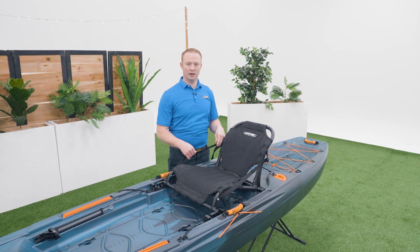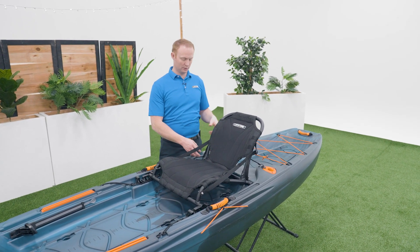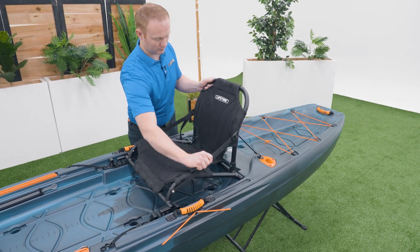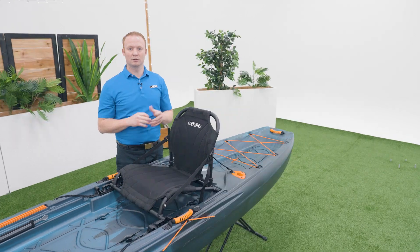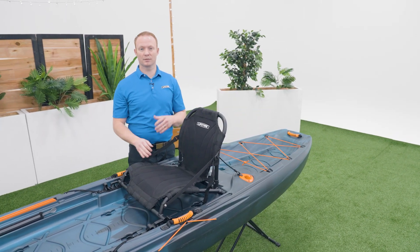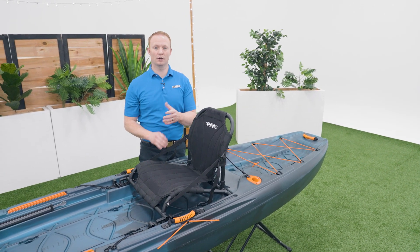Lastly, use these straps to adjust the seat into an upright position. Once you're on the water you can adjust the seat further to meet your comfort. Repeat these steps in reverse to remove the seat from the kayak and store it in your vehicle while you're traveling.